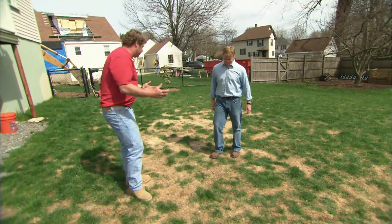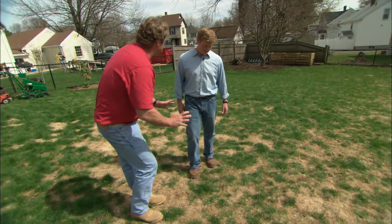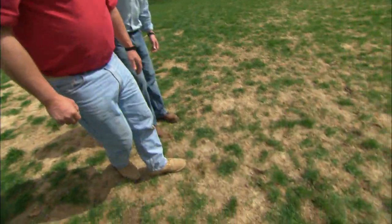This homeowner has a dog. When the dog comes out and goes to the bathroom, the urine physically burns the lawn — kills it. This whole section is completely dead.